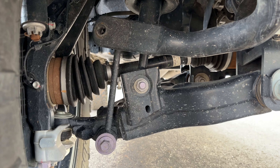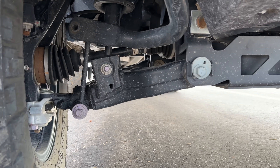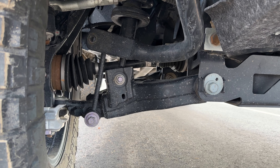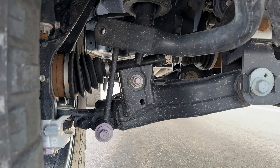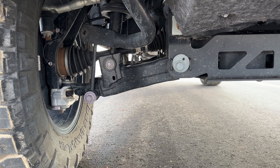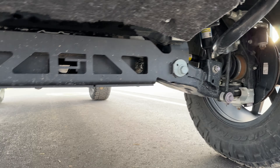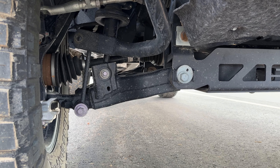We did have heavy snow a couple weeks ago and it was very cold, and everything's finally melted off. It took a couple turns and I just heard some noises, looked underneath, and that's gone. So I do have to get that fixed. This is my Superlift 7-inch suspension kit.